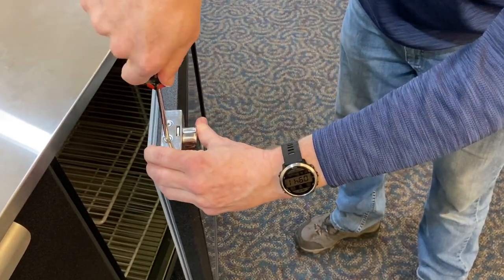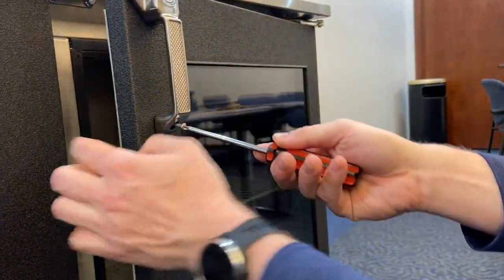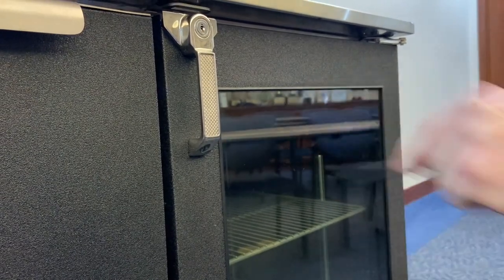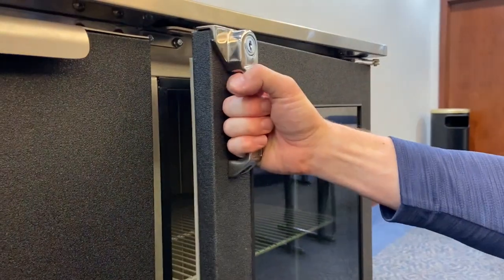Again, make sure you don't torque down too hard and strip those threads. Now we're going to put our retention screw in the door — just snug it up. You don't want it too tight and strip it out of the door as well. Then check the handle for operation.